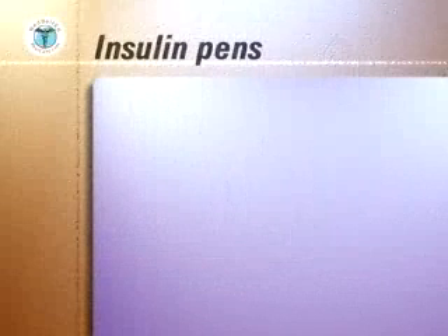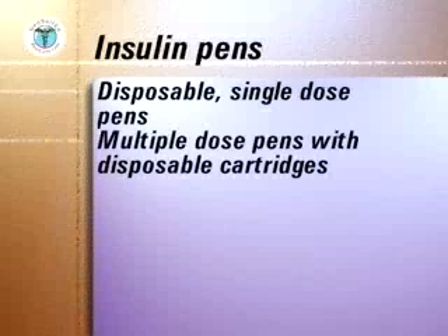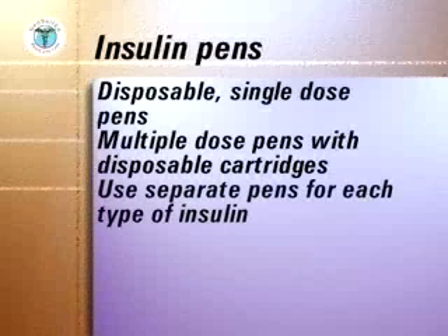There are two types of insulin pens: those that are completely disposable after providing a single dose of insulin, and those that use disposable cartridges to provide multiple doses. If you use more than one type of insulin, you must use a separate pen for each type. The basic method of use is similar for both pens and there are four main steps to be learned.